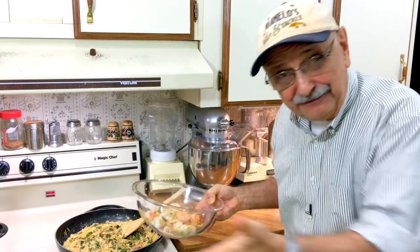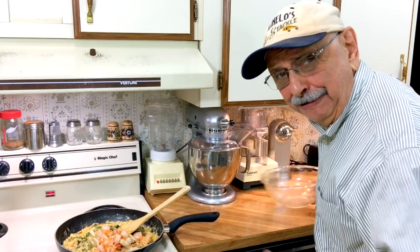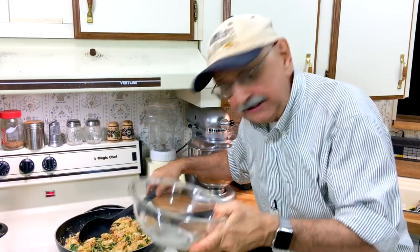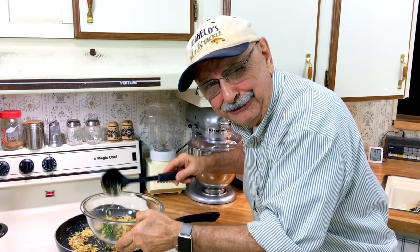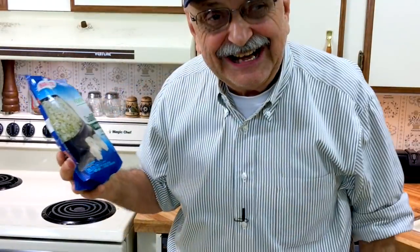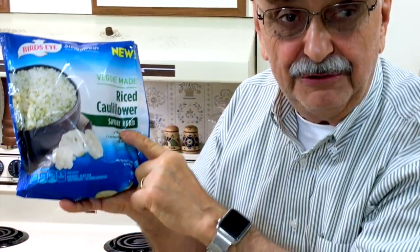This recipe is done — how fast! Shrimp and fish going in. Let's mix it all together and make it delicious. It does look good. I'm going to scoop this into this bowl — oh, it looks so creamy, so cheesy, so delicious. I'm going to serve that dish with this — fake rice. It's riced cauliflower with savory herbs. All you have to do is put this package in the microwave for five minutes.